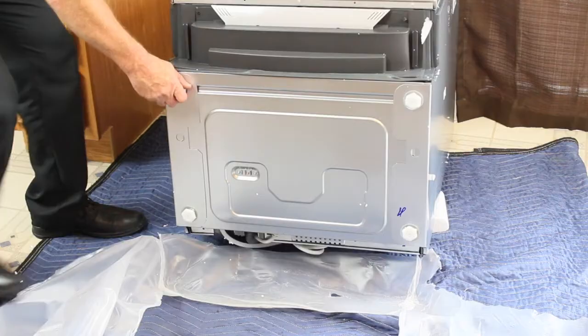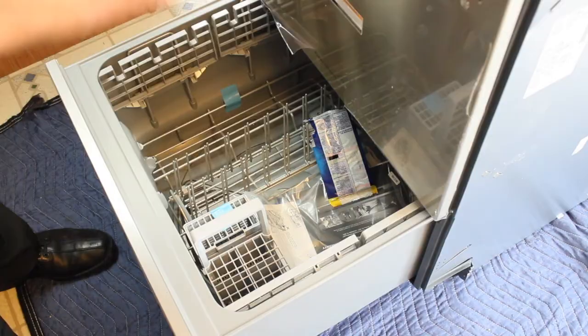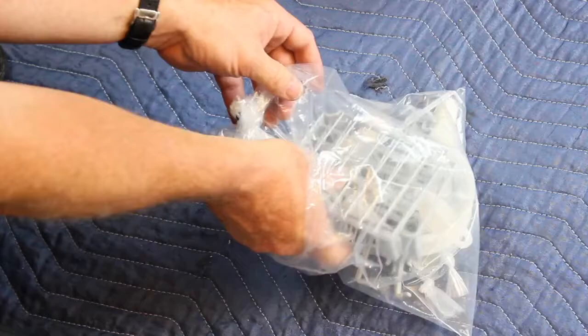Partially unscrew the leveling legs for easier adjustment later. Set the dish drawer back upright and remove the installation components from the lower drawer. Open the bag and locate and identify all of the supplied parts before continuing.